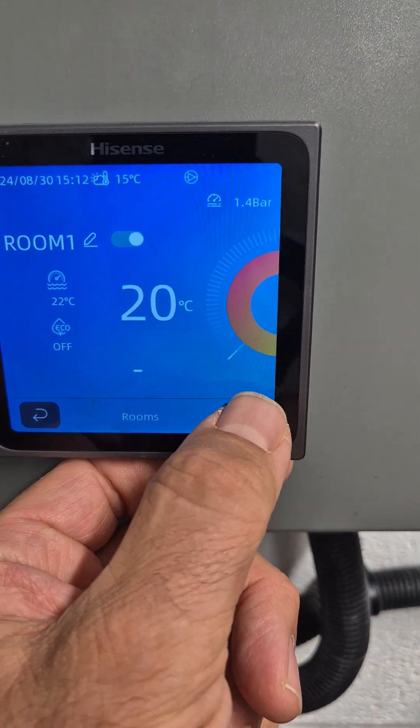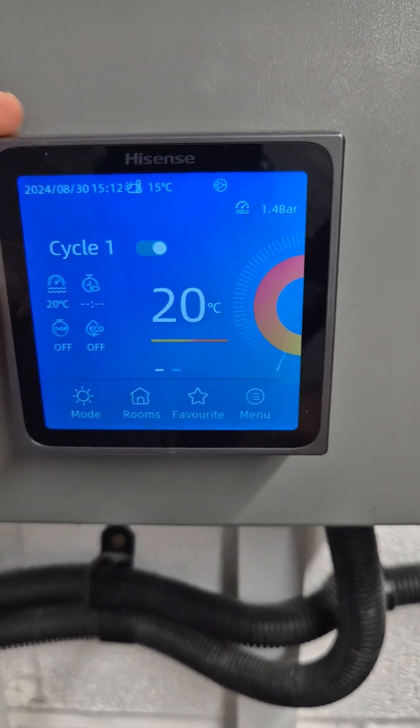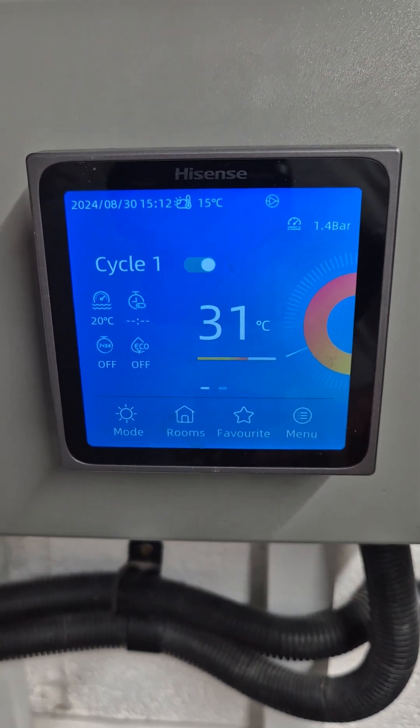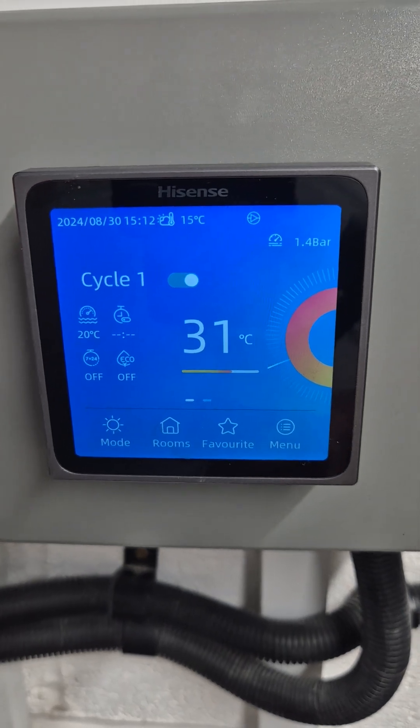You can hear the system starting. Press the tick, go back to cycle, and we will on the next video put in the weather compensation settings.